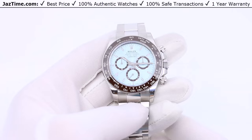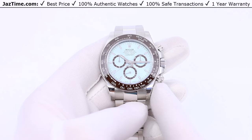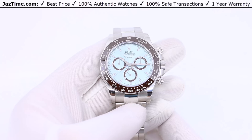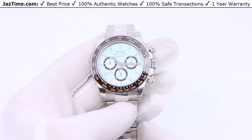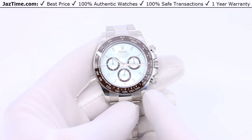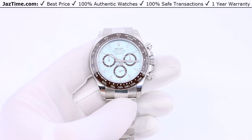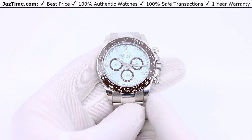Rolex makes the Daytona in almost every material: rose gold, yellow gold, white gold, stainless steel, and steel with yellow gold — the only combination they don't make is steel and rose gold. They make it with different bezels, dials, and bracelets, with around 30 different variations plus gemstone versions. But I believe what you're looking at here is the most modern and most prestigious Daytona that money can buy — in fact, the best sports watch Rolex makes at the moment.